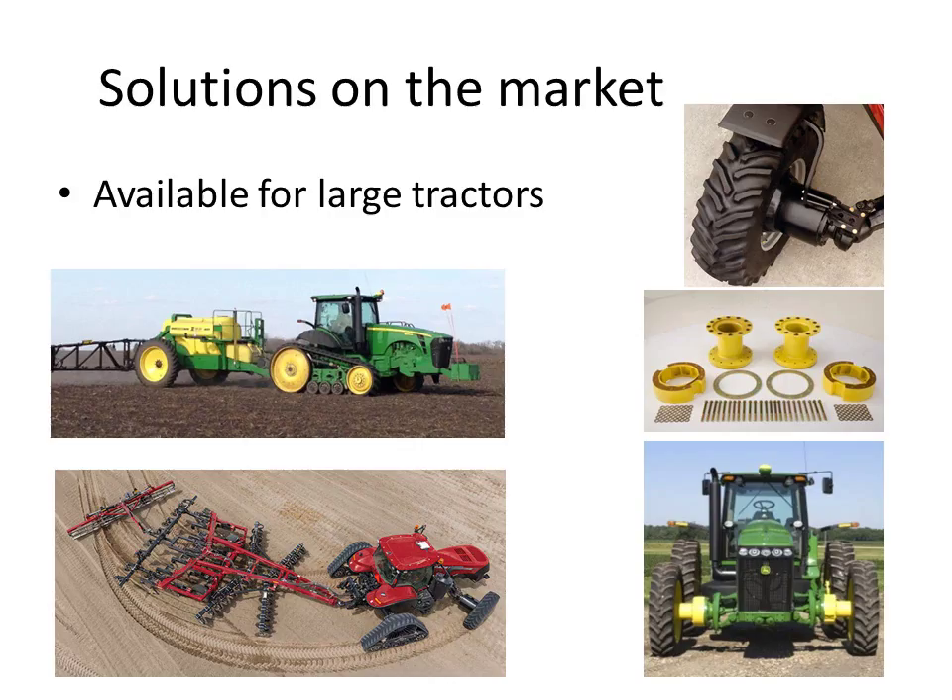Let's have a look at what solutions are on the market. John Deere has had their track tractor for a while — probably about the last 20 years or so — with their RT series, which goes well. More recently, Case IH came up with their road-track hybrid tractor with tires on the front, which is also an awesome solution.